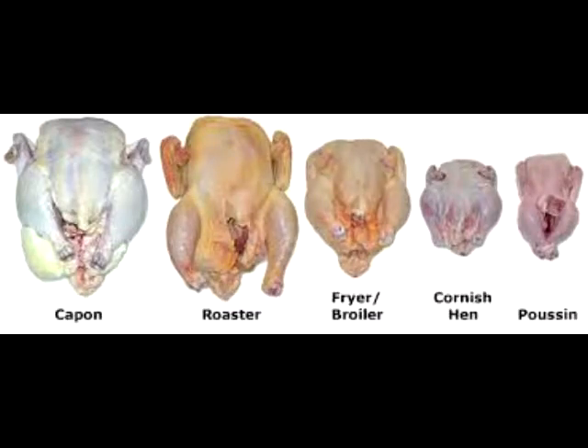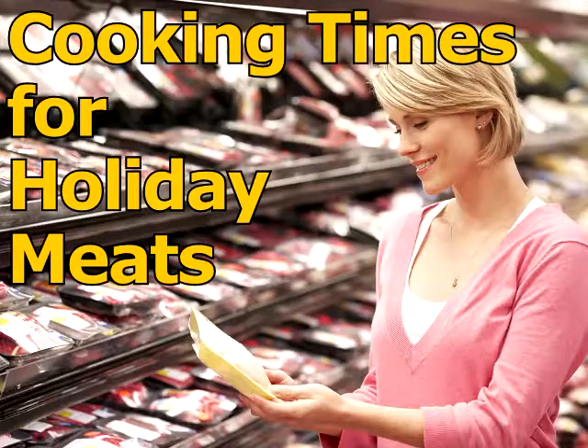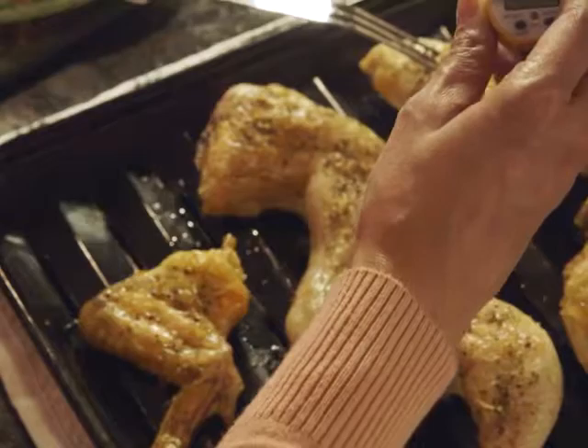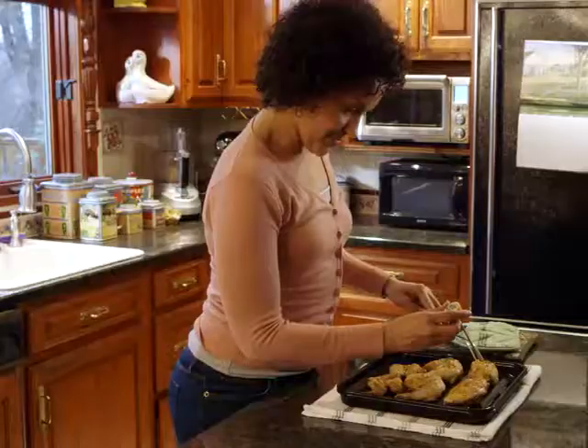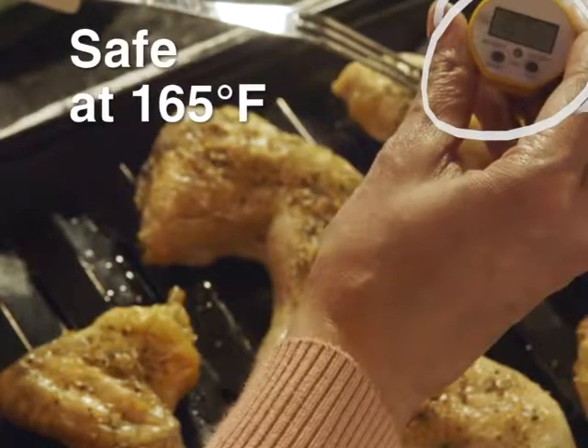Roasting those other holiday meats. Numerous meats are traditional in holiday gatherings. For approximate cooking times to use in meal planning, see the following chart compiled from various resources.